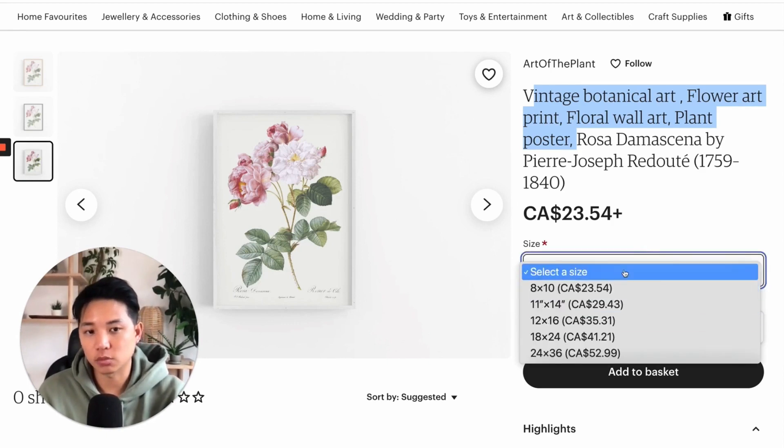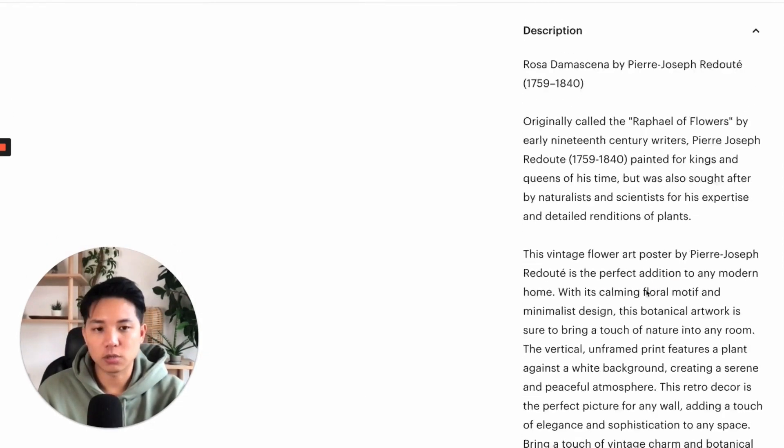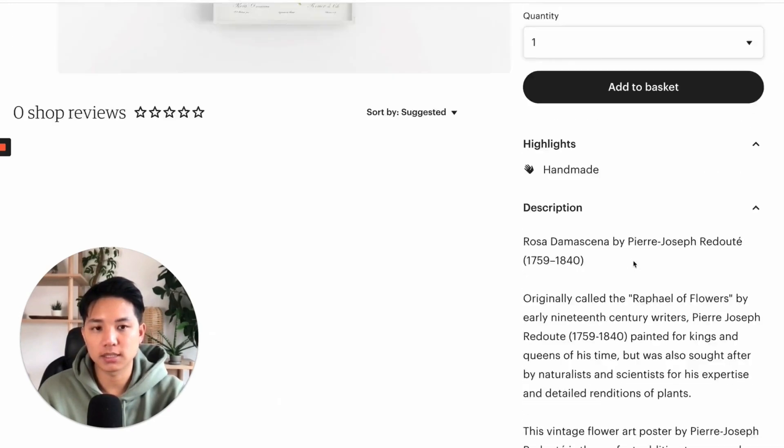Since this is a physical product, do you want to add an image of how you process the prints? How do you print it? How do you ship it? Things like that. You can talk a little bit more about that just to get more context. There's a lot more you can include in terms of shipping information and things like that.